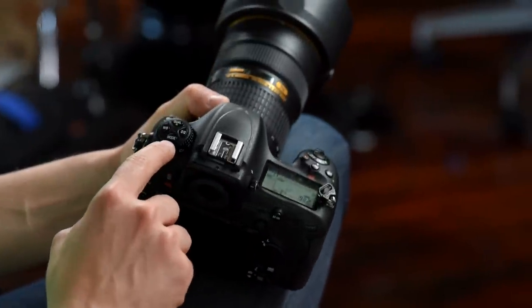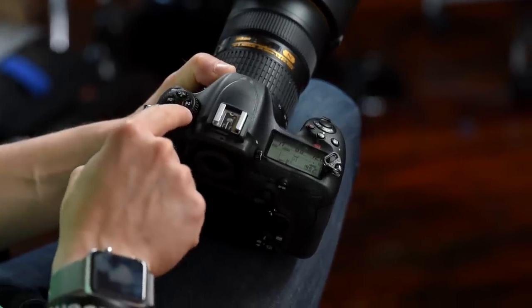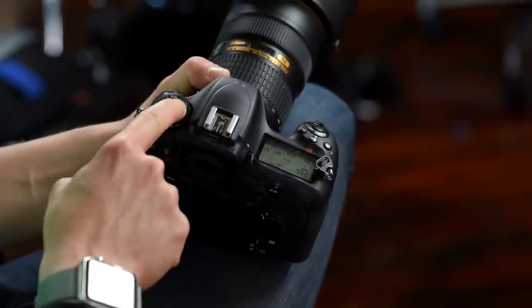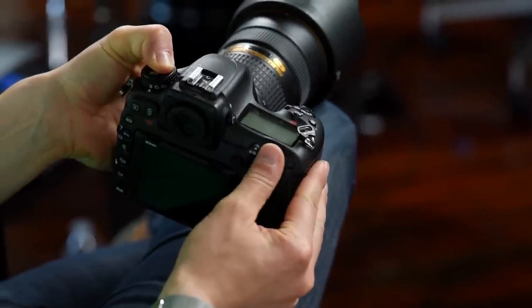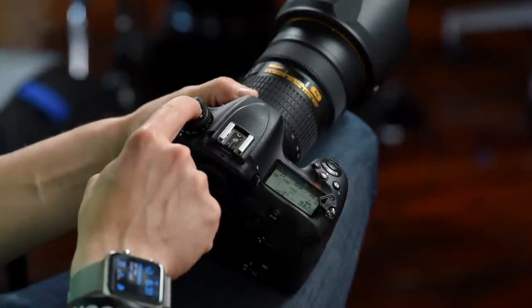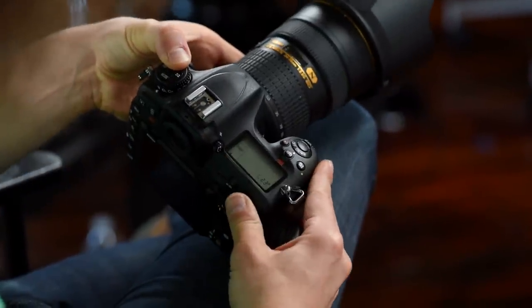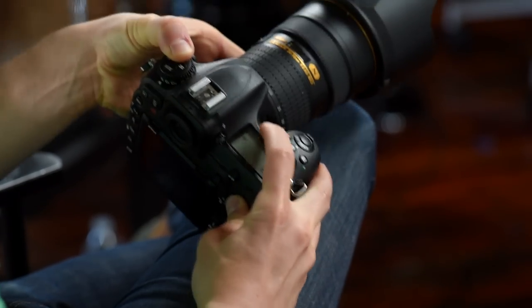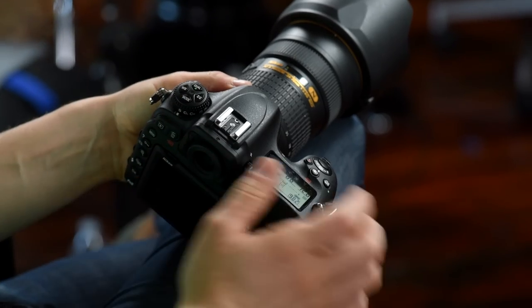Around the top you've got your mode button for changing from manual to shutter priority, aperture priority, or program mode. You also have your metering mode button — press it, hold it down with your left hand, and rotate the back dial with your right hand to change metering modes. Up here is your quality button — this is how you get into RAW. That's generally the first thing I do. And you've got your white balance button right there.